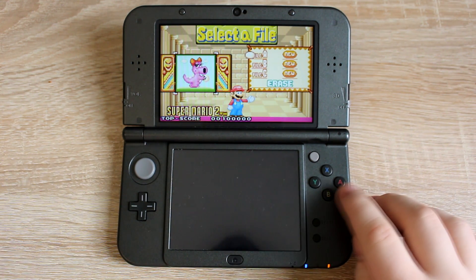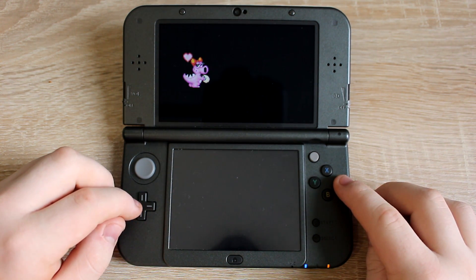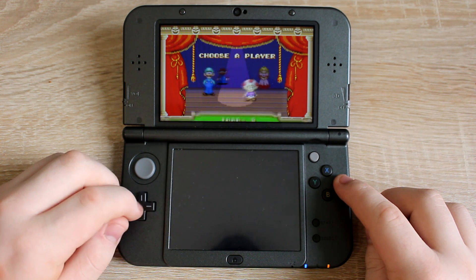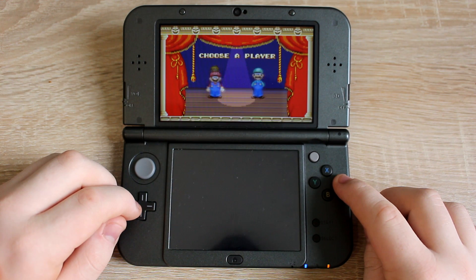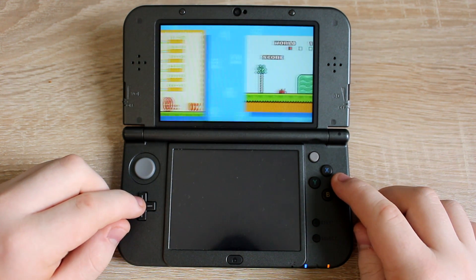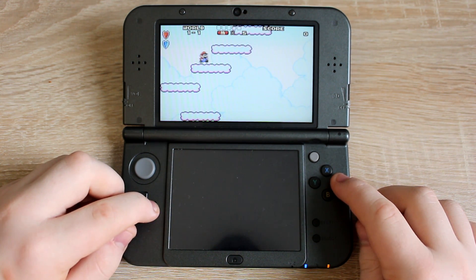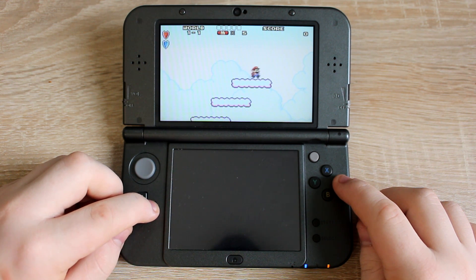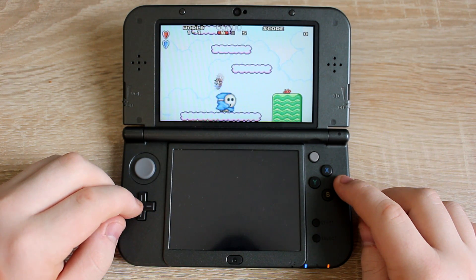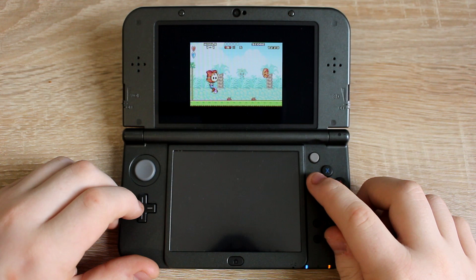After you load a GBA ROM in the GBA emulator, the sound can sound a bit weird for a few minutes. Other than that, it plays very well. You can press the Y button on your 3DS to choose how the game is displayed.